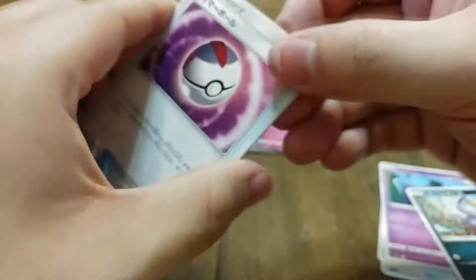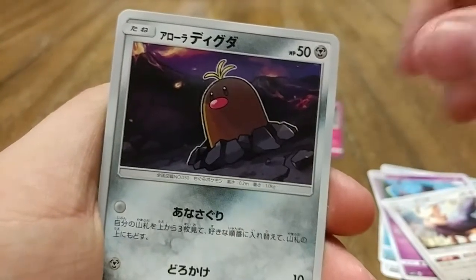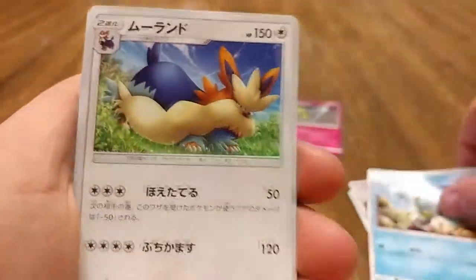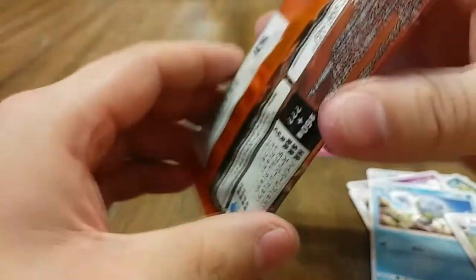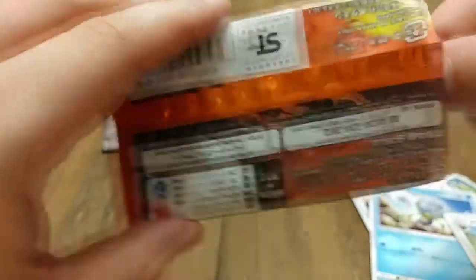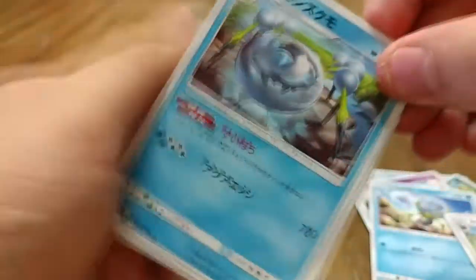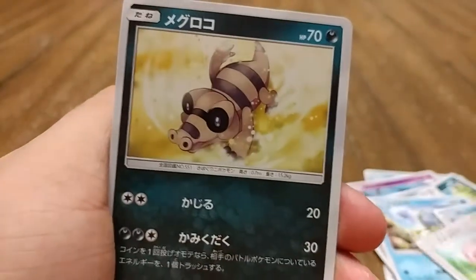We have another ball item, some Pokémon I'm not sure of, a Diglett, a Dewpider, and I think that's Stoutland. I know you can use him to sniff out objects in the Sun and Moon games — hopefully he can sniff out some good cards! We also get another Araquanid and a Stufful.